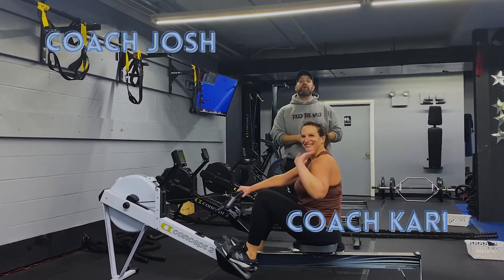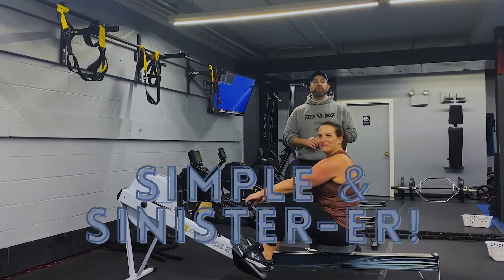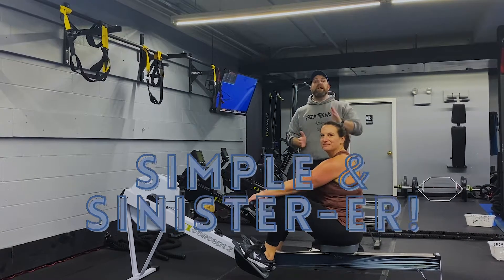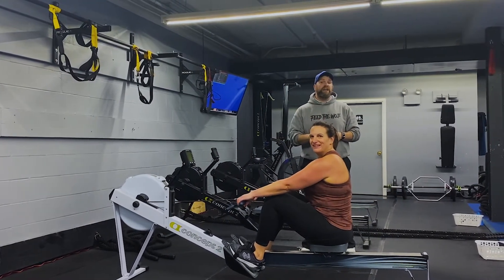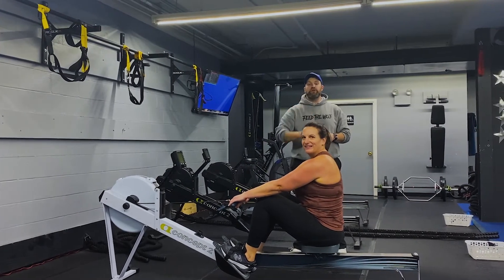It's Josh here. I'm here with Coach Kari and Coach Tia, and we're going to go over this week's Simple and Sinister workout for you. For this workout, we're going to have four stations. It's going to be two exercises per station. You're going to go 40 seconds of hard work, 20 seconds to switch between exercises. You're going to do three sets of each, and we're going to rotate around the room just one time today.